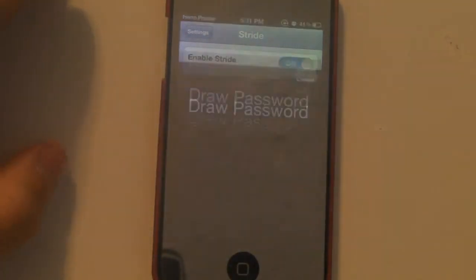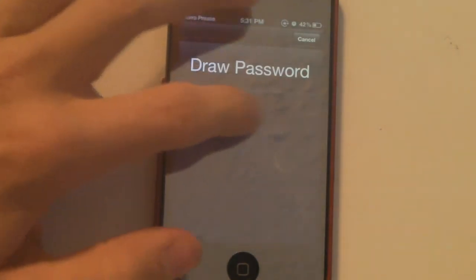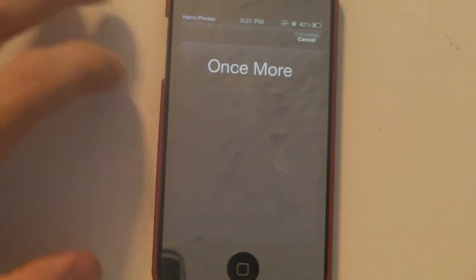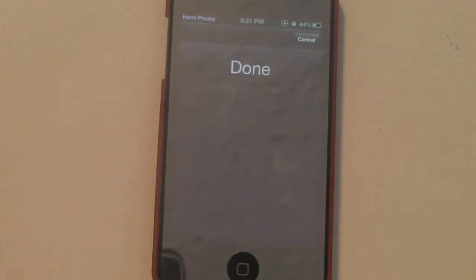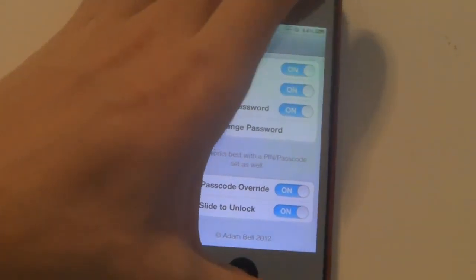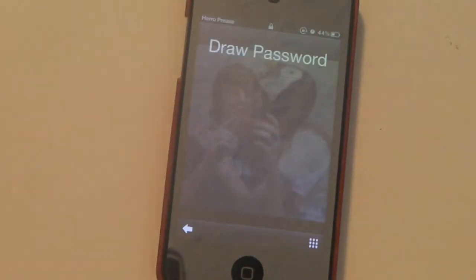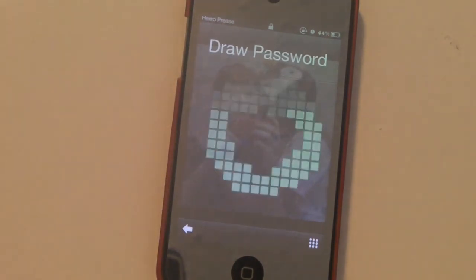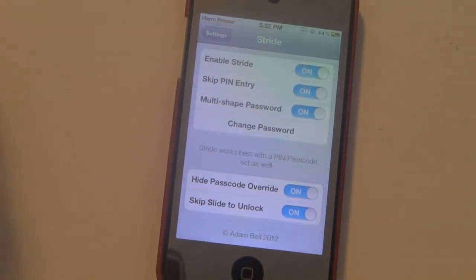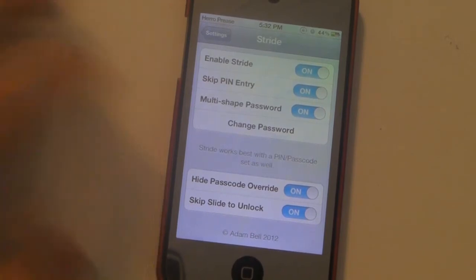To change your password, you go in and draw a password. Let's draw a circle this time — draw it again, and then draw it one more time. Done. Now when I try to put in my smiley face it tells me it's wrong, and I have to put in my circle. As you can see, it flashed green when it was correct and red when it was incorrect. That's pretty much it — there are no more settings.